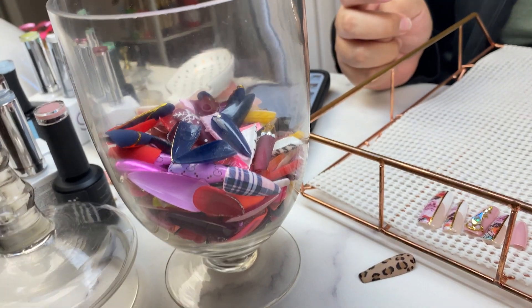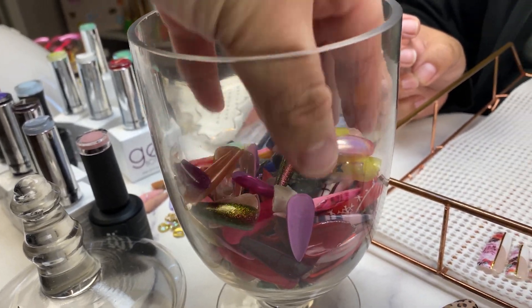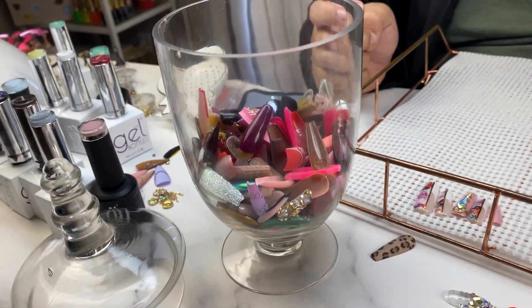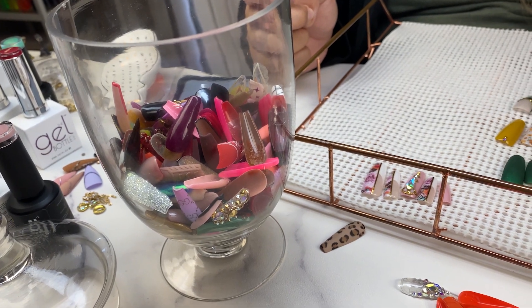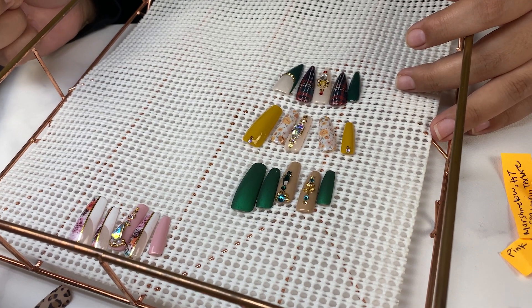Why are you sad? Because I have to choose which nail sets to put in there and it's so sad — I want to keep them all, but then I have a mess, and that's how we ended up here. There ain't no finding these again. What if I wanted to take them out? What if I change my mind? Too bad, there ain't no changing your mind now. My heart just sank. No more taking them out — if you want to get them out, you have to actually dig through them.